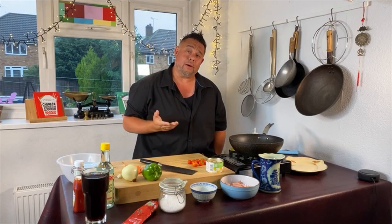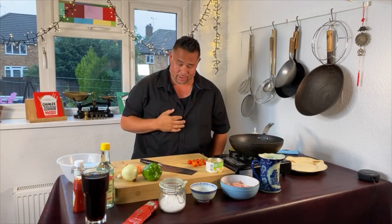It's Wednesday, 6:30, and welcome to my Chinese takeaway cook-along. Tonight we're doing my chicken and pineapple dish, which is a real classic Chinese takeaway favourite.